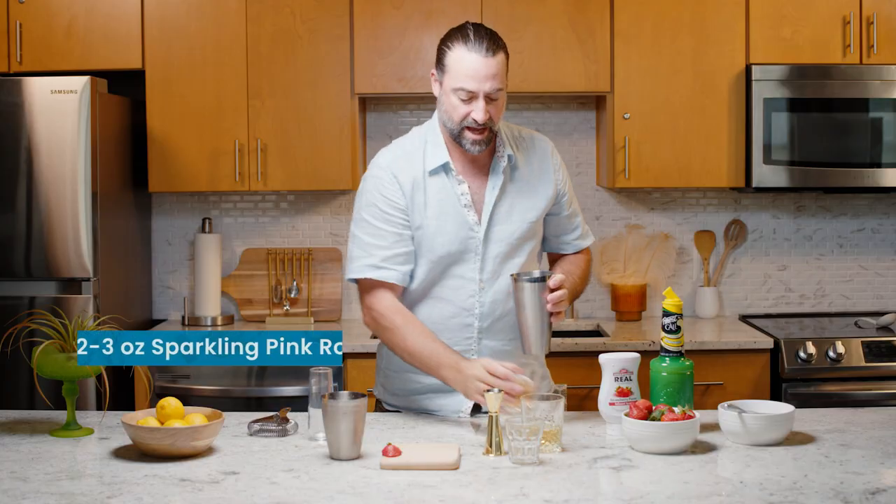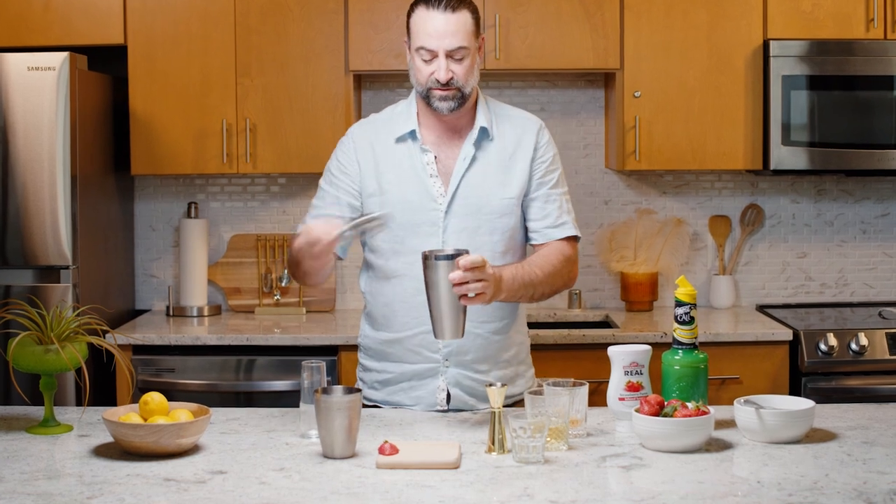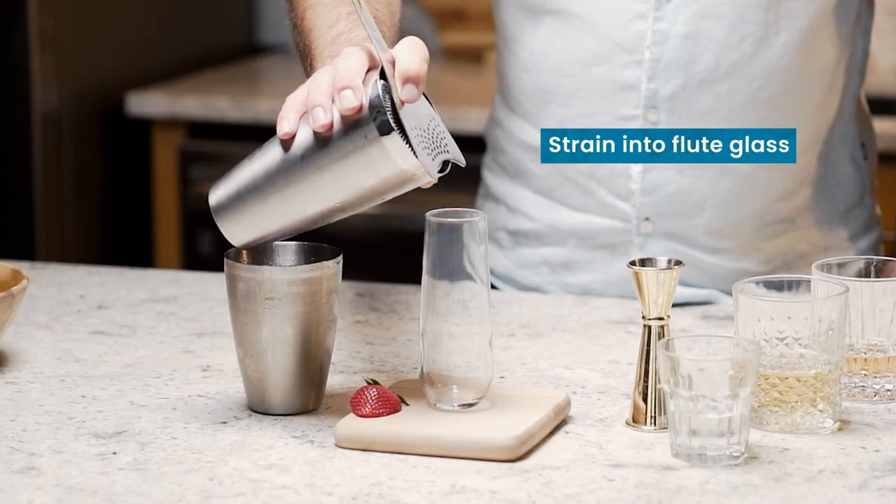To finish this cocktail, we're going to add the sparkling pink rosé — around two to three ounces, depending on the size of your glass — and then we're going to strain it all together into our flute.